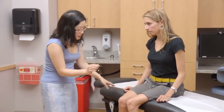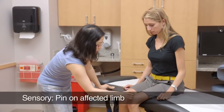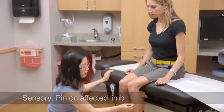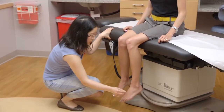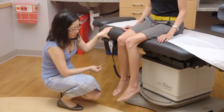I'm just going to touch you with a pin. Let me know if it's sharp here compared to here. It's not as sharp on this side. Here and here? It's not as sharp here still. It's here and here. On the top — it's dull still.